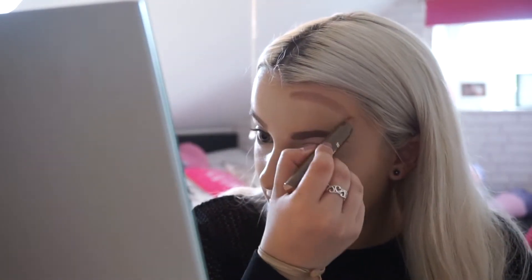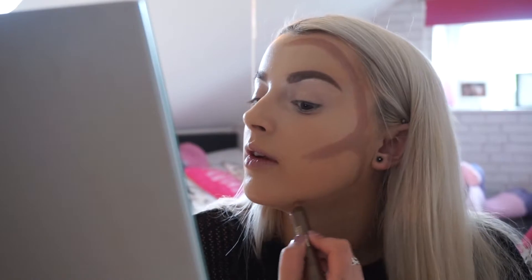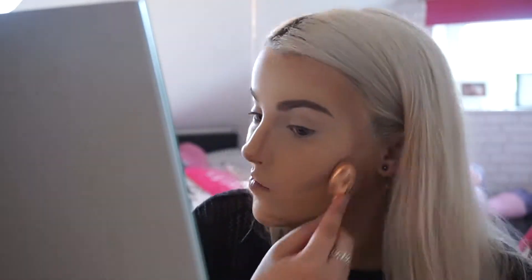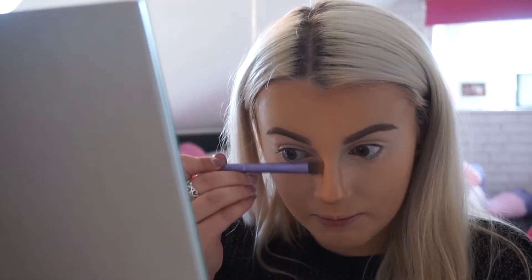So I'll put it around here, down here, and on this side as well. Down the nose. And then I'm just going to take a fine brush and blend that in.